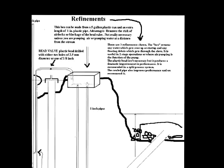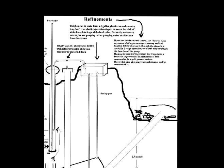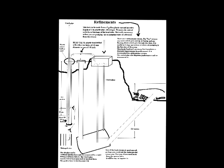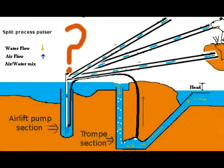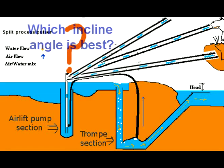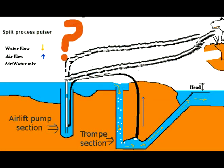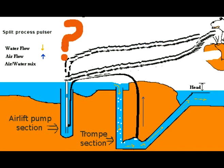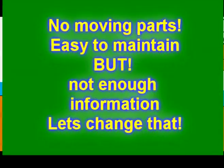On the basis of my 20-year-old prototype, ordinary people have made these pumps on at least three continents. Now is the time to give better information to people so that we can make larger-scale versions, test them, and so that people can know beforehand how well their pumps will work before they build them.